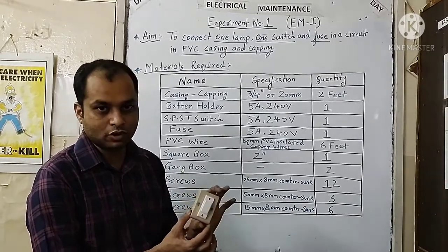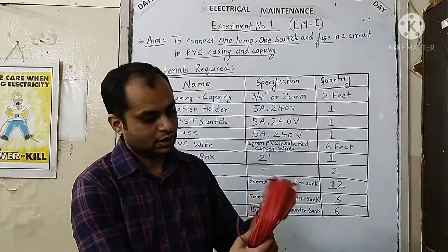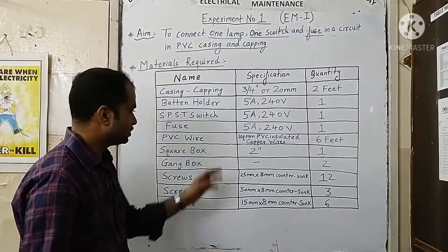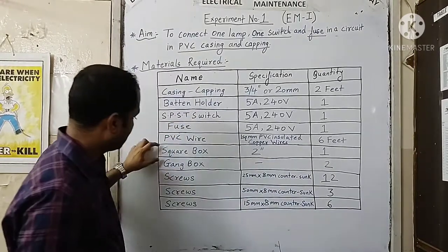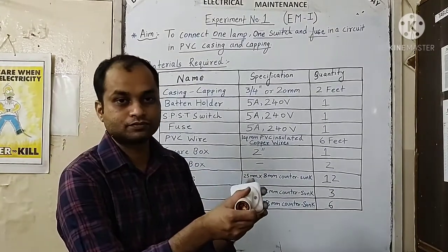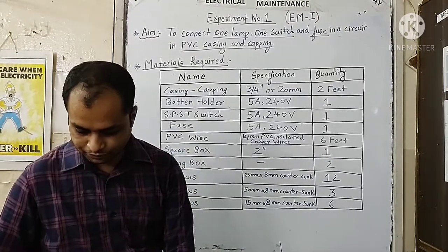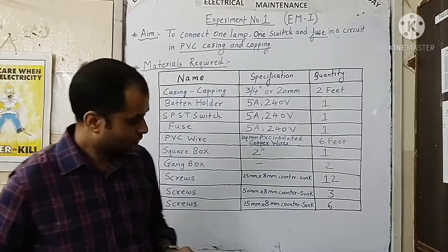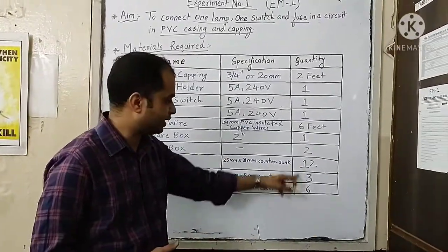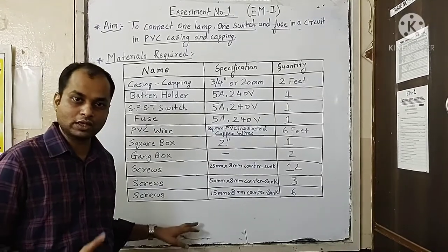The fuse is also fixed on the gang box. We will use PVC wire — red insulated wire and black color insulated wire for phase and neutral connection — of one square mm copper wire, around 6 feet in length. We will use a PVC square box for fixing the lamp holder, and a gang box for fixing the fuse and switches. Different sizes of screws will be used for fixing the layout on the wooden block.